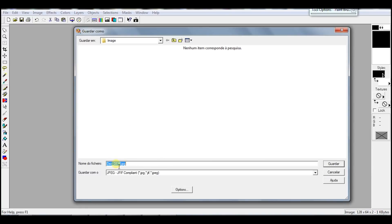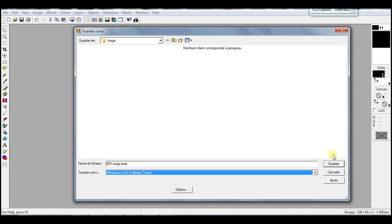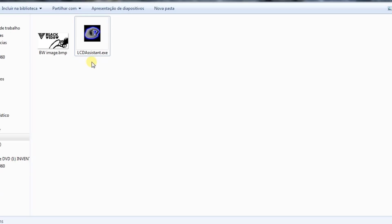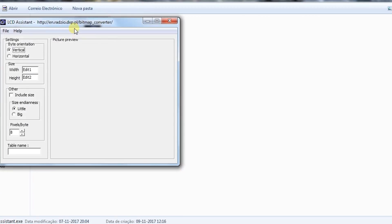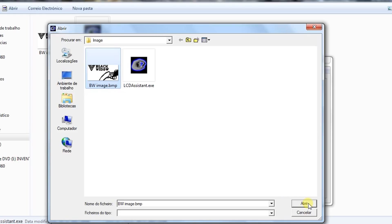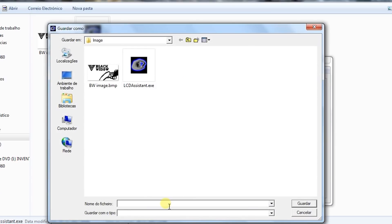When you are happy with the result, save the image as a bitmap or BMP. Next, download and open the LCD Assistant software. This is free to use and you don't need to install it. Check the video description for the link. Load the image, change the byte orientation to horizontal, and confirm that the size is correct. Then save the code.